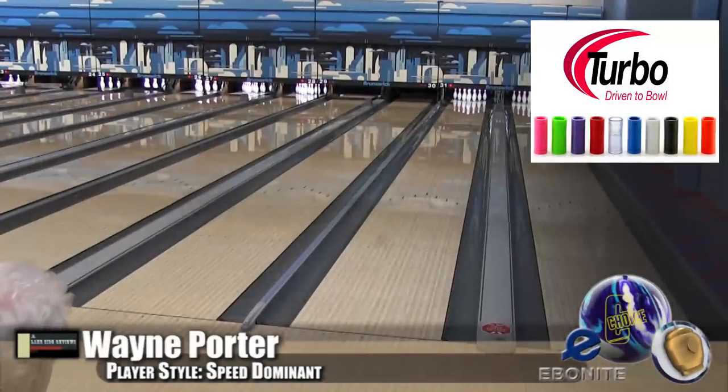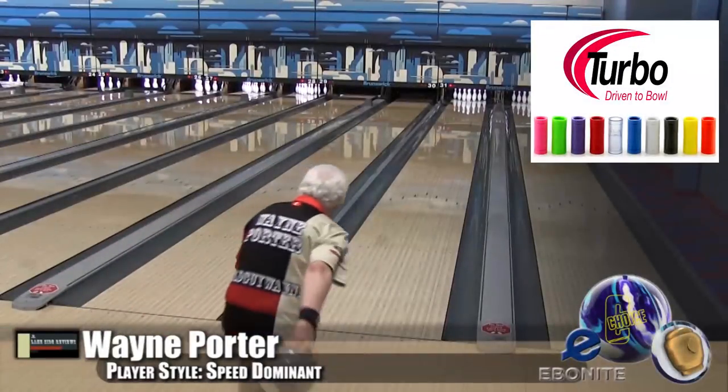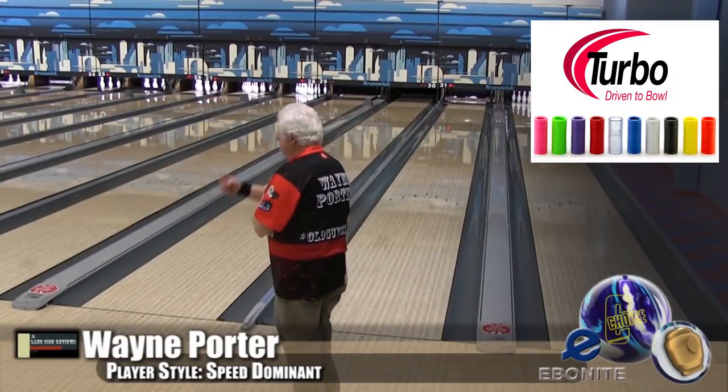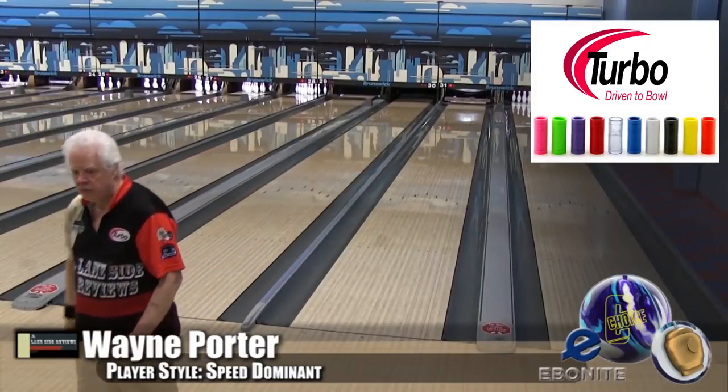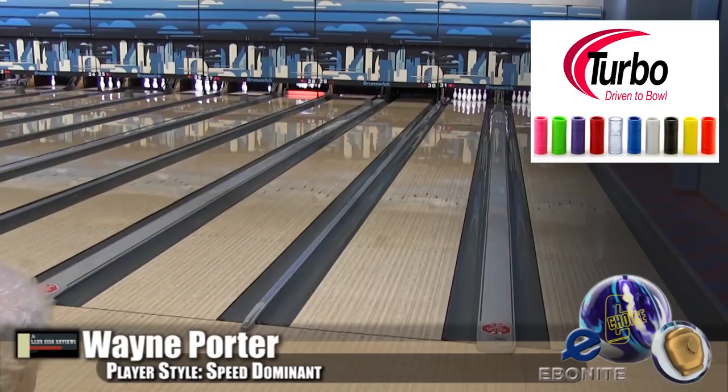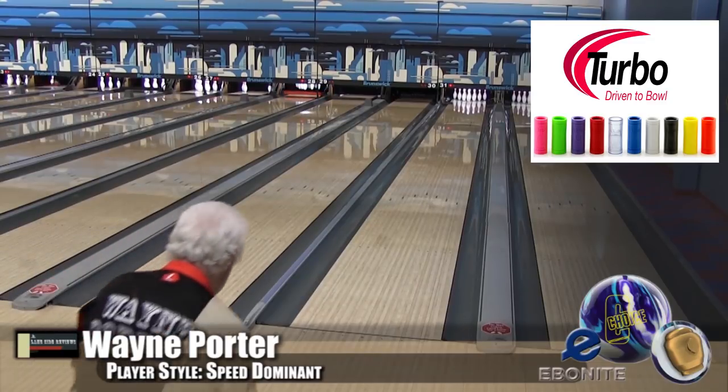Alright guys, here is Wayne Porter, our speed dominant player. It's one of the Fi House shots. Now, why don't you tell us a little bit more about this ball, Scoops? It's got the Mod 1 core in it, the same as the original Choice that came out not that long ago, and this one has the GSV-1 Pearl coverstock.